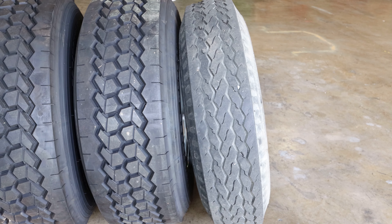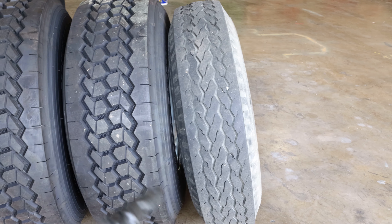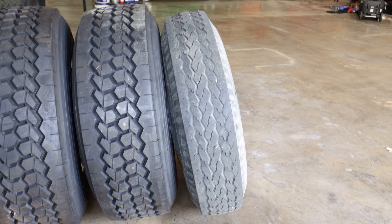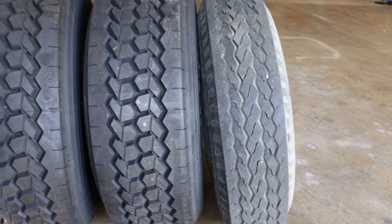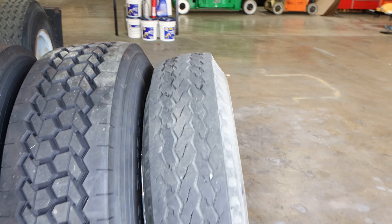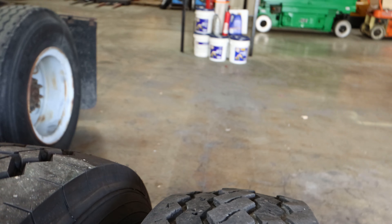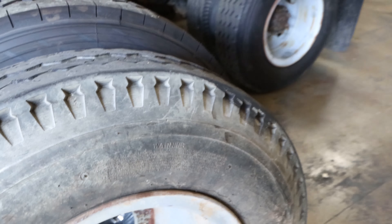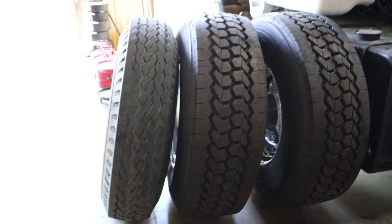I've got the factory size tire on the right and the new tire on the left — they're leaning a bit but you can see the difference. This would be the 295 and here's the 385. There's also a tiny bit of difference in height — about a good inch to inch and a half. So if you're going to upgrade, just know you'll want to make sure you have the clearance for that. That's the difference in the tires.